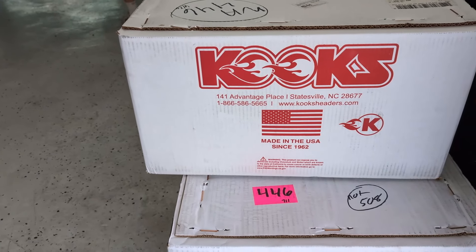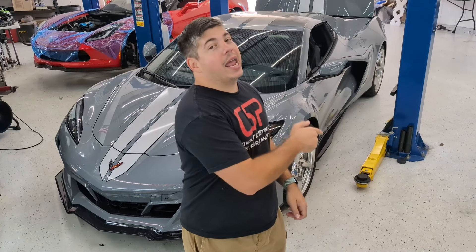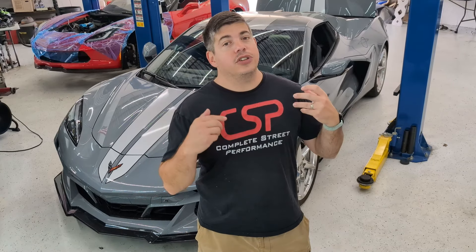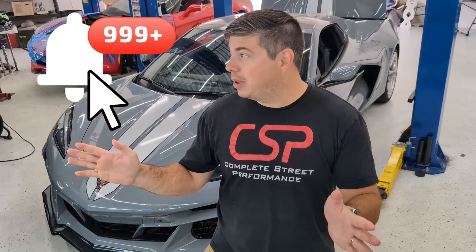We're going to be installing the Cooks 2-inch header that is exclusively designed to fit the E-Ray. The factory manifold for the E-Ray actually has exhaust gas temperature sensors in it, which is only found on the E-Ray and nothing else. So we've commissioned Cooks to take their brand new 2-inch header, which has not been installed on anything yet, and install provisions for us to be able to test this out.